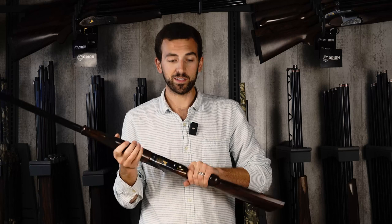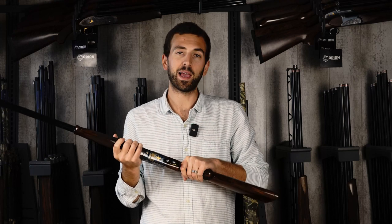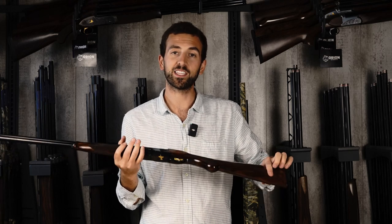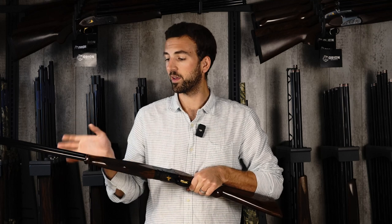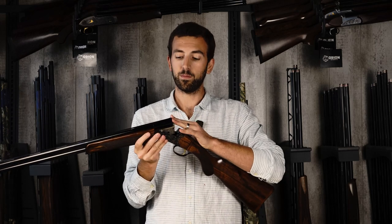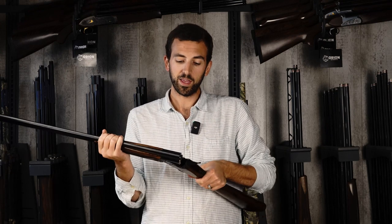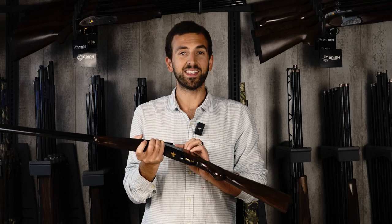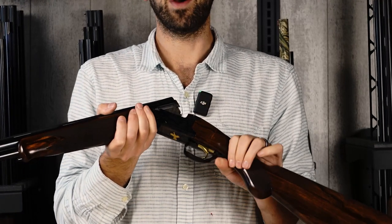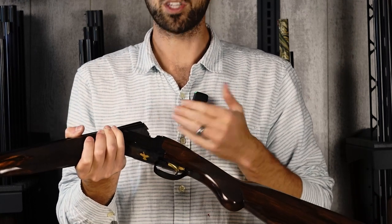You can tell that Caesar Guerini has experience in the sporting clays market because they take all the same attributes of their sporting guns and apply them to the game gun, taking out some weight in the shaping and size of the stock while keeping all the performance features — the nice knob forend, high-performance barrels, and chrome-plated finish inside the barrels to ensure the gun lasts forever and won't rust. You can also see Damascus-style engraving on the barrel flats, which helps retain grease. It's a feature that is more functional in use, but also has a really nice look.